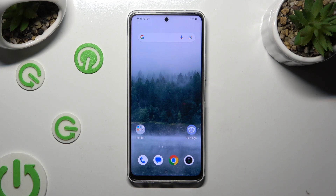Hi, in front of me is the Vivo Y200 and today I would like to show you how you can connect it using Bluetooth.